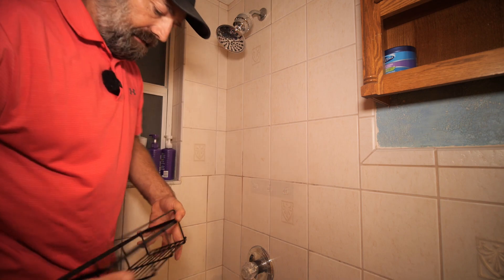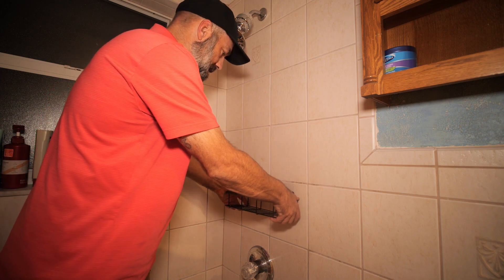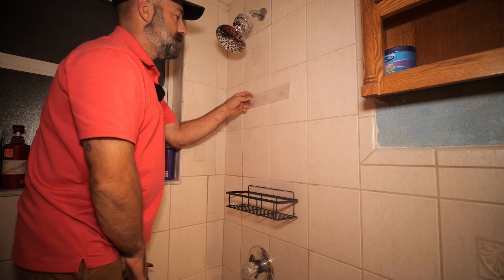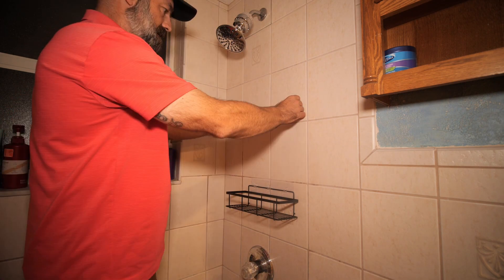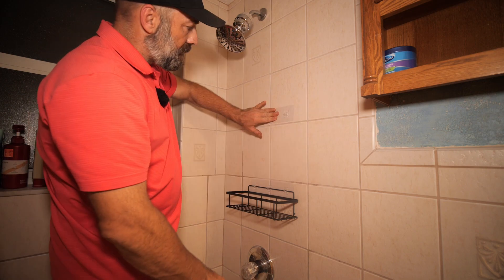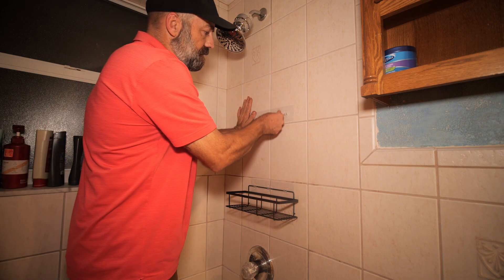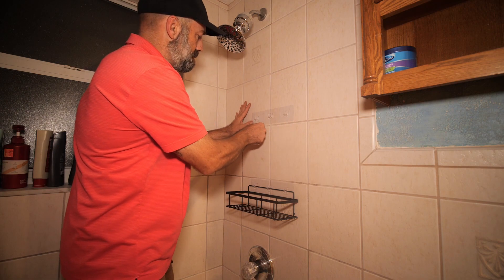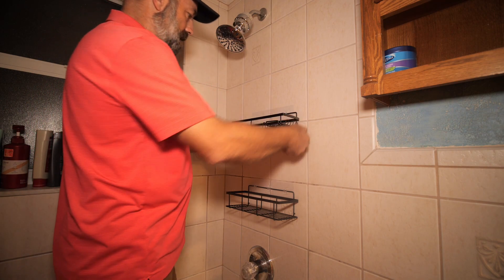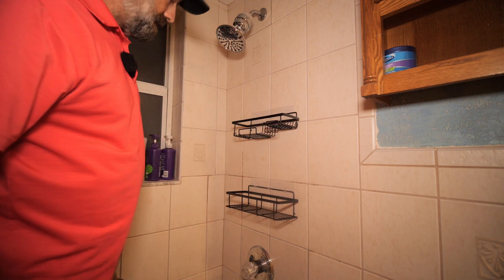We've got that one in place. You just take your little basket and clip it into the plastic hooks — just like that, the first one is installed. Now we take the second one, come up here, center it up, use the tile again as a guide, stick it on there, and rub out all the bubbles again. This is the most critical part — just make sure you have it stuck on there good. Take your time, be sure it's on there, then take your basket, center it, and snap it on. Just like that, both are nicely installed.